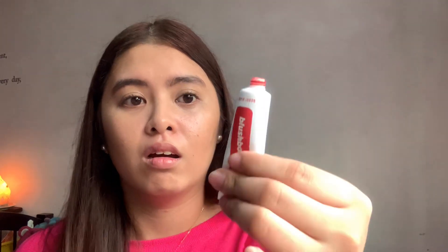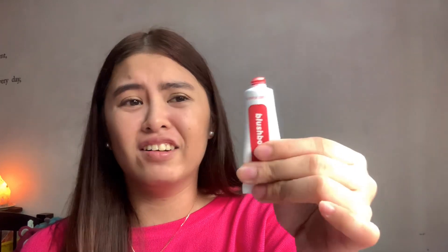Even the other blush balms — this one is in Sunset — let's see if it's the same. I don't know why it's like this. Now that we're done with the packaging, it's time to swatch all of the shades and I'll just be putting them here on my forearm.